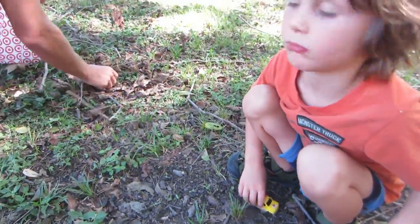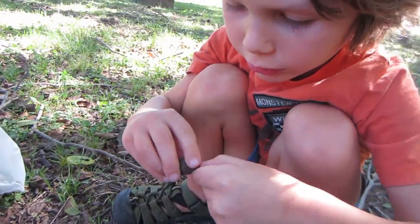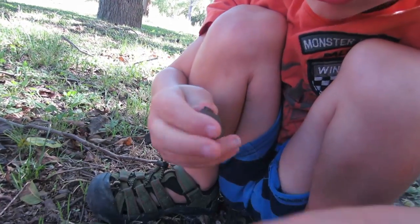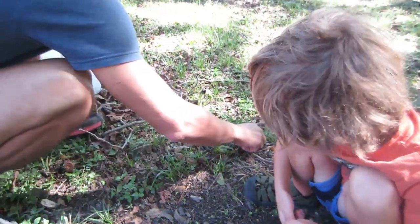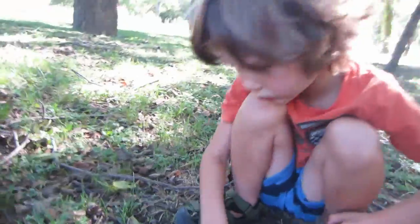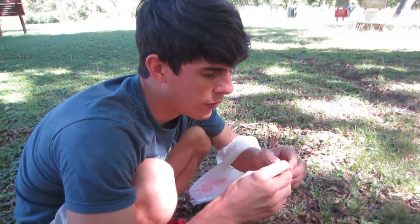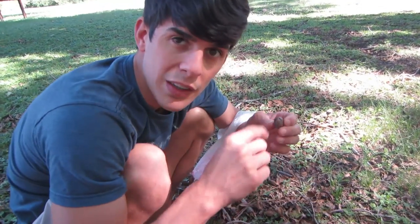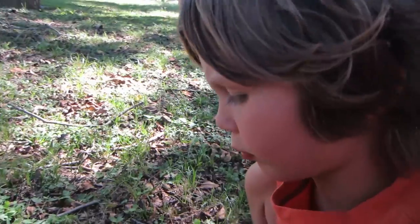Look at all these right here! Once it rots away, a bug crawls in there and eats it up, like the grubs we found in them before. Maybe we'll find some grubs in these — that'd be pretty cool. Sometimes there's little grub worms inside here. Insects lay eggs, and the grubs grow inside the pecan, using it for food to grow up. Once they get big enough, they climb out and become whatever they were — the larva becomes a fly, a moth, or something like that.